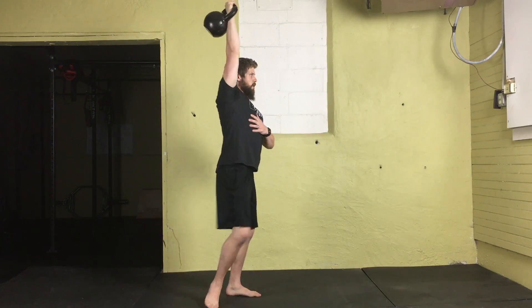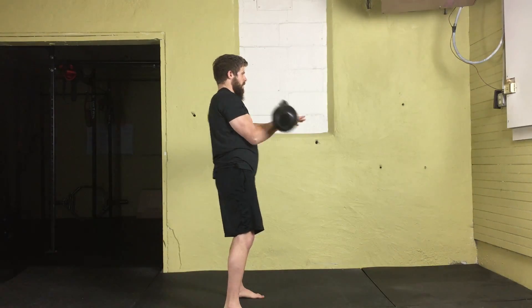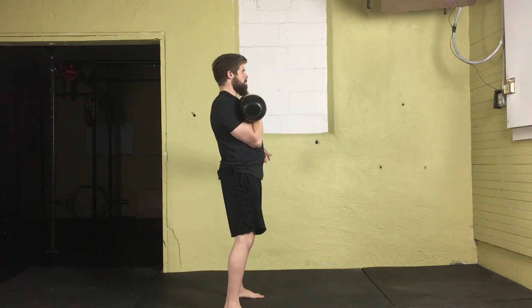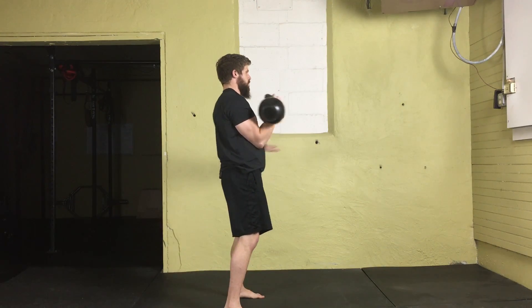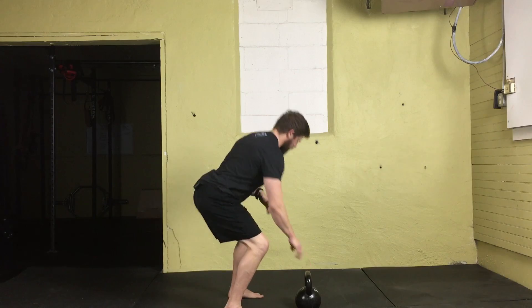When you bring it back down, lower it back to that same rack position we just took off from. From here, allow it to roll off the wrist again into another clean. When you're done or ready to switch sides, you can either switch mid-air or come down to the ground and go from there. You might even need to take a break between switching from the left to the right side — in that case, simply set it down on the ground.